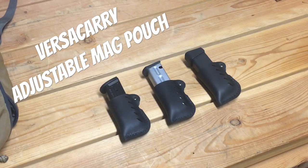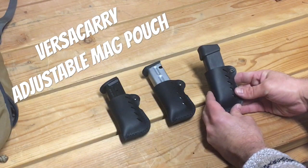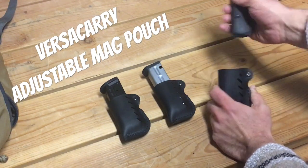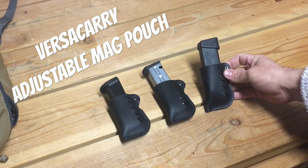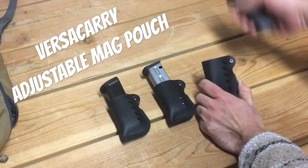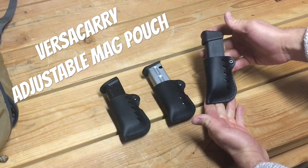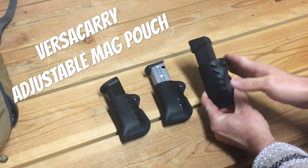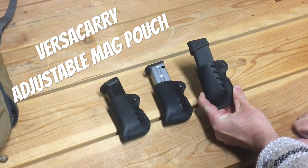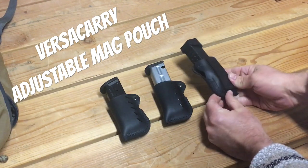VersaCarry says they're ambidextrous, and that's not a lie — you can absolutely stick your magazines in the other direction. But it's a little misleading. These are definitely made to be worn on the left side because they're much more streamlined in that direction. If you flip them around and wear them on the right, you're going to be catching the rough side as opposed to the smooth side of the pouch.